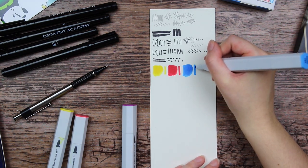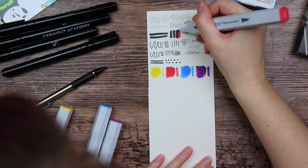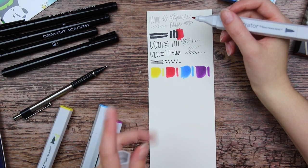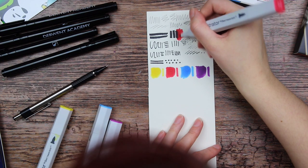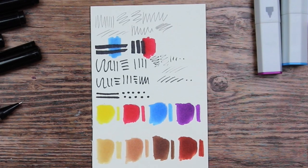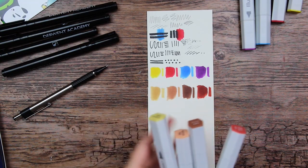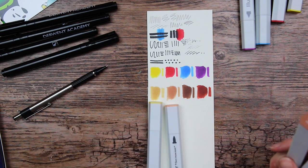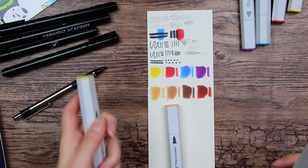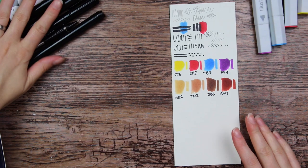They are also very squeaky. The pens aren't reacting with the markers at all, so that is great. And then we have the neutral colors. Something I've noticed with Spectrum Noir markers is that the actual color of the ink may look a little differently from the color of the cap, so it is good to swatch them before using them to see what they actually look like.